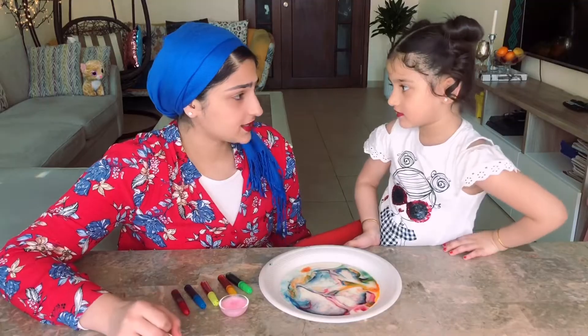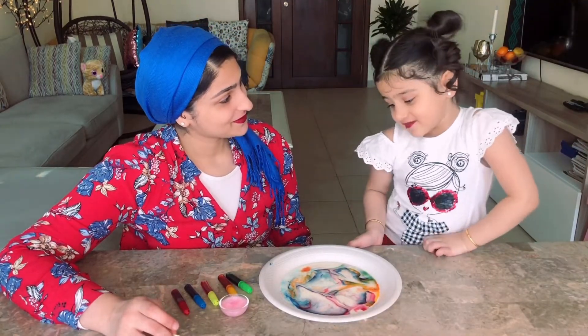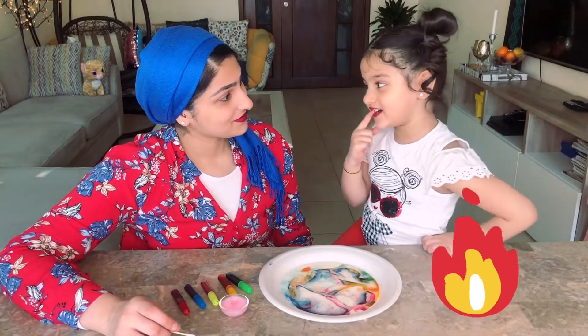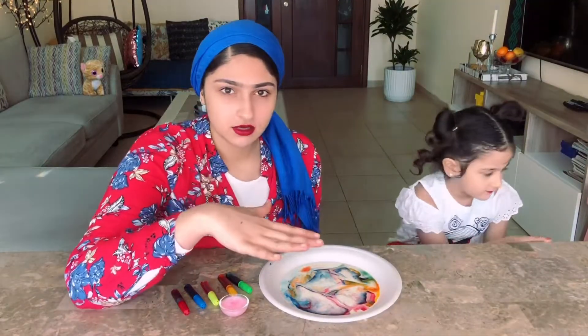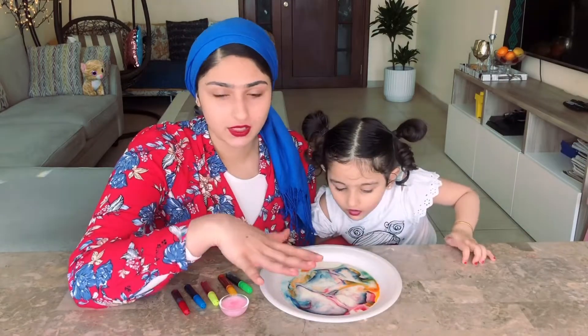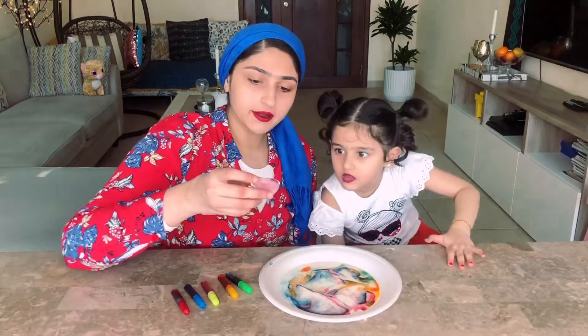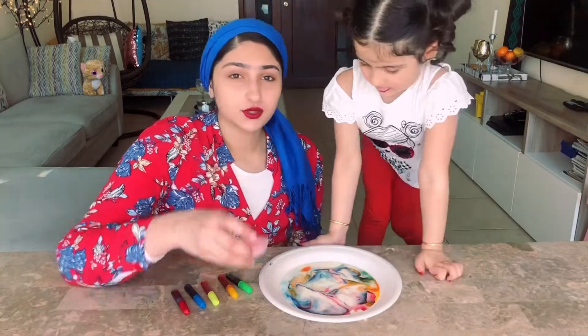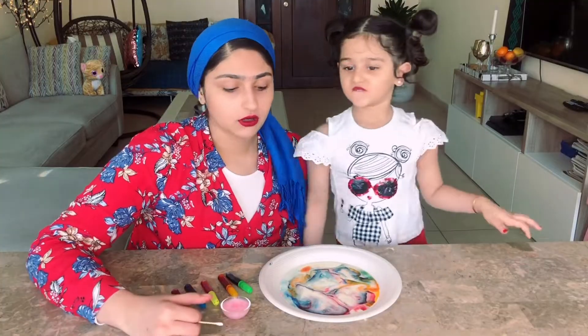Do you know why this is happening? Because there is a tension on the surface of the water, or milk, or any liquid. So we are breaking it by pouring some soap. You can try with any soap — dishwash soap or hand wash soap.